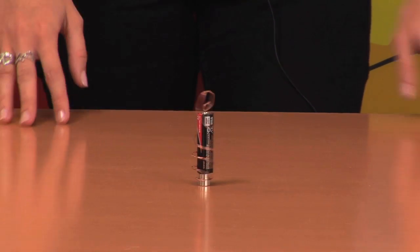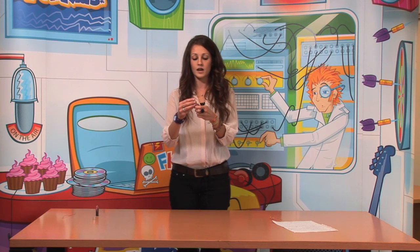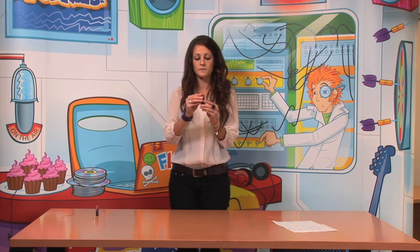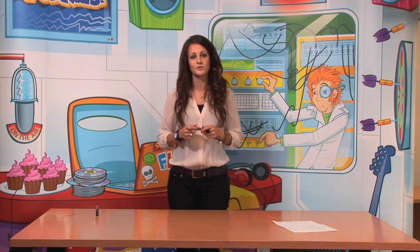Why is this happening? The cable is acting as a conductor. Electric current is going around it, and it's experiencing magnetic forces. These forces are what makes the cable turn around the battery. So, now it's your turn to try this at home, which is really simple.